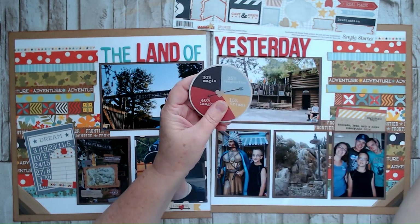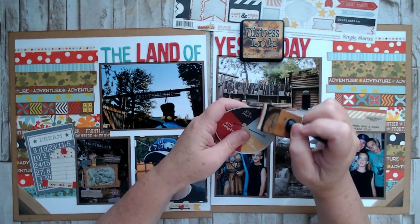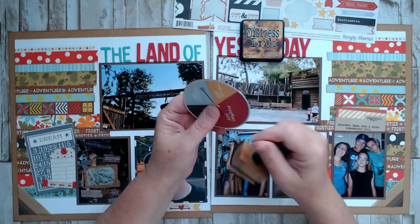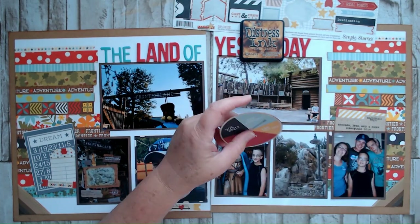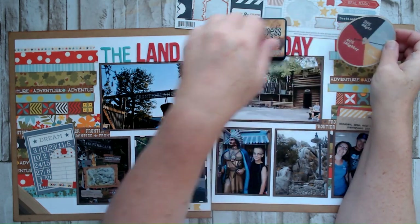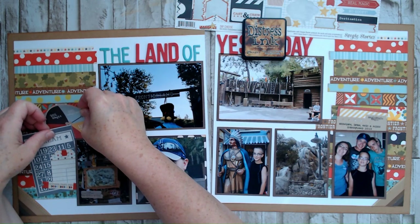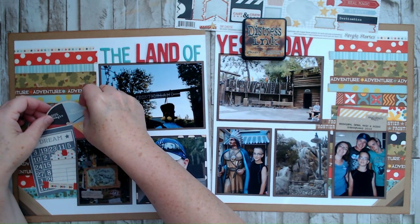I've switched my ink color — I'm not using black Slit today, I'm using Vintage Photo. Look at me go! Just when you thought you had me figured out, changing it up. I'm going to consider placing this piece here — actually, I kind of want it here.